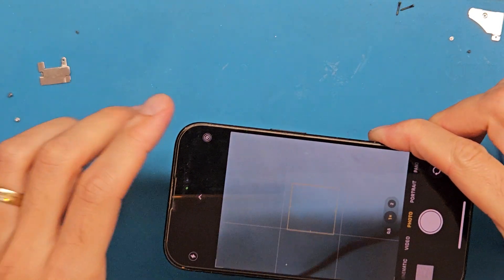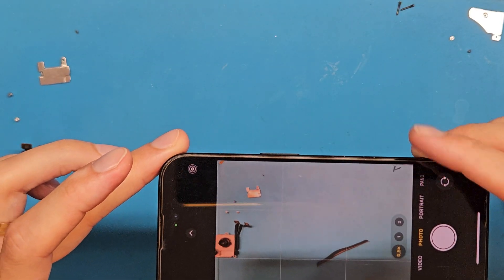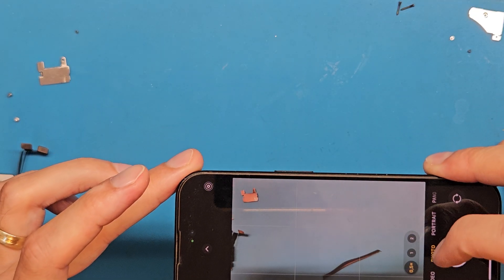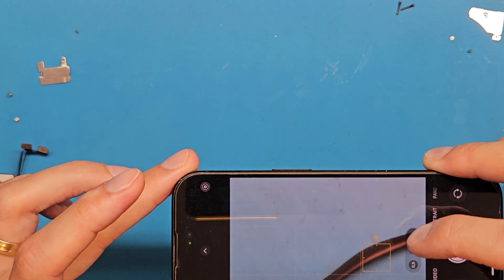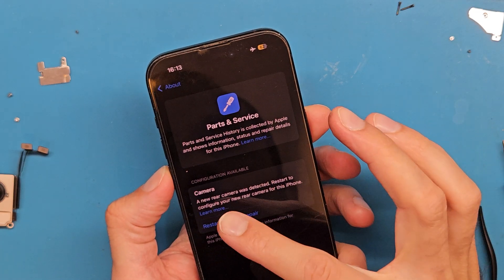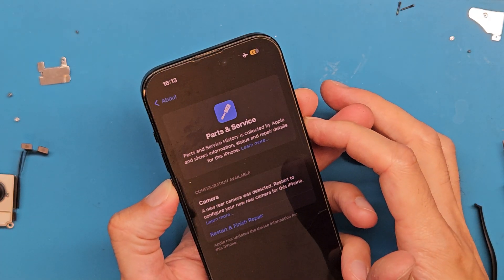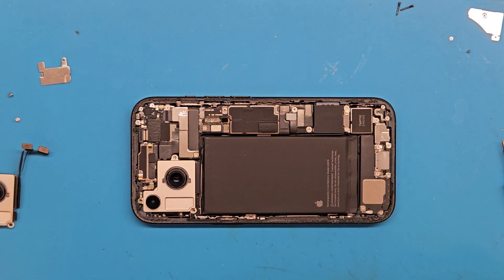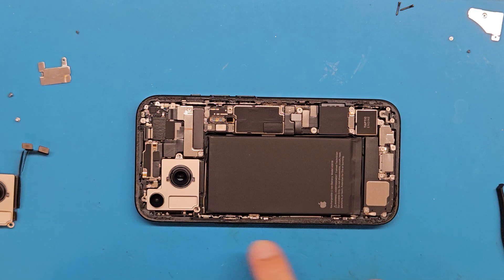So let's power on the phone and check if the camera is working. We have a clear image. The camera was not working at all before — not opening the app. So we have the camera configuration restart; we will finish repair and do this at the end. Let's turn off the phone.